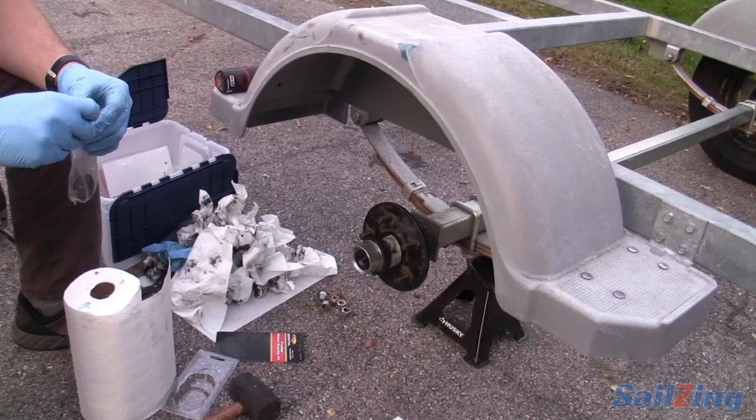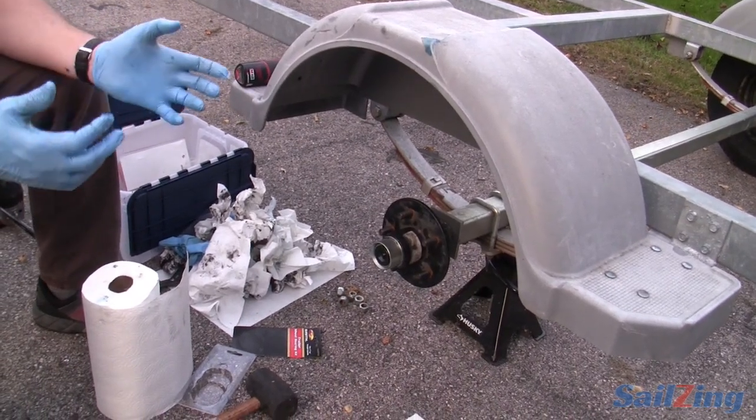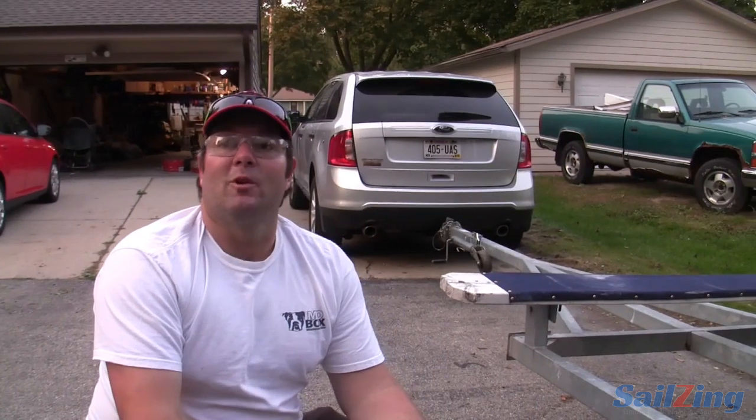How often do you do this — is it preventative? I actually saw a problem on this one: grease spraying, this wheel had play, and I had the wear on the tires — all good indicators. In general, this is a once-a-year job and before a long road trip. I'll generally do it before winter, because if you had water in there and let it sit all winter and freeze, thaw, corrode, rust, you can end up with a much bigger mess in the spring. You'd be really sorry you didn't do this in sunny October when it's 72 out.